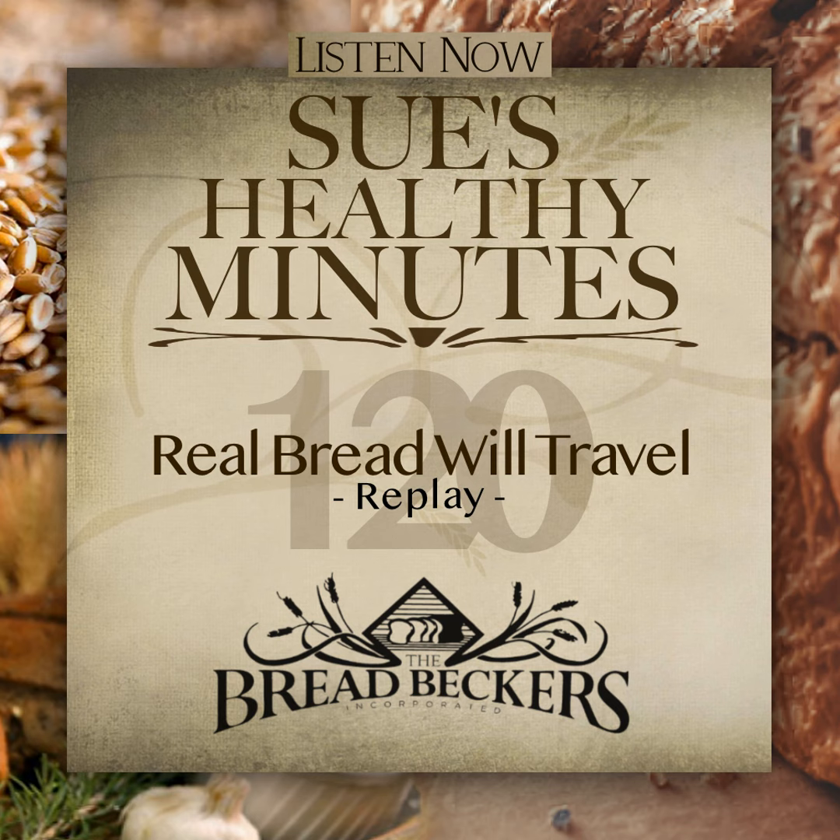Hi, I'm Sue Becker from Breadbeckers. Welcome to Sue's Healthy Minutes. I'm so excited you've joined me today and I hope this episode encourages you and allows you to find the answers you have been praying for, for the health of you and your family.